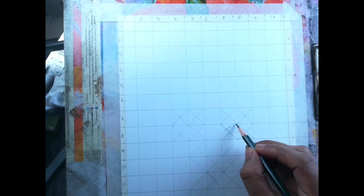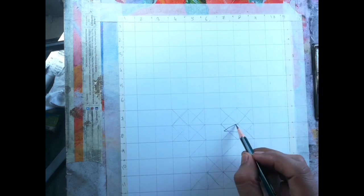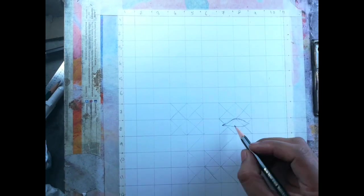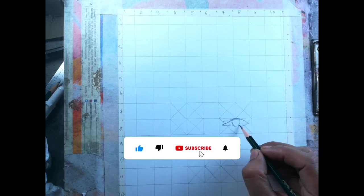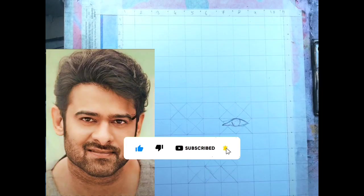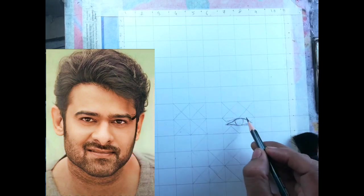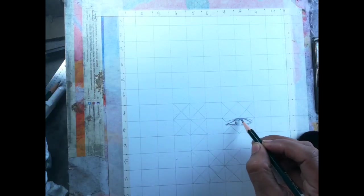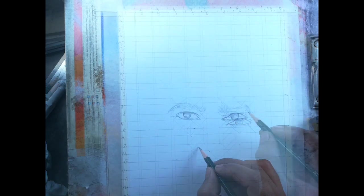Radhe Radhe, friends! Welcome to my channel. Last time I drew a Ranveer Singh portrait drawing — if you haven't watched that video, watch it before starting this one. If you are new to this channel, please subscribe. Today I will try to draw south superstar Prabhas' portrait drawing. I hope you like it.